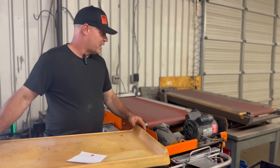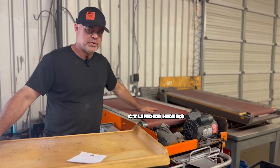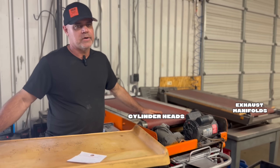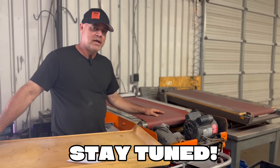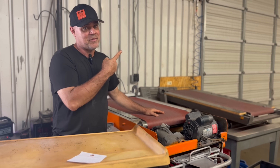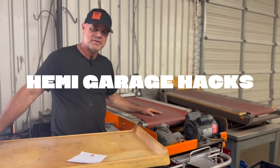You might have noticed we actually have two mills here. This one is for the cylinder heads; the other has a pretty aggressive sandpaper and we use that to mill exhaust manifolds because they get warped badly. We have several more inventions we'll be showing and some really good content coming up, so if you like this kind of stuff you'll probably really like it. This is Dave with Hemi Garage Hacks — we'll see you on the next one.